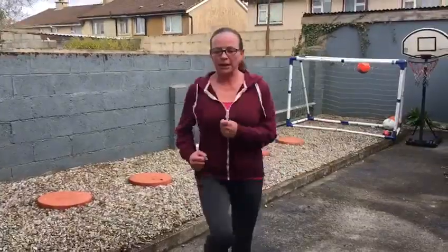I'm going to start with just jogging up and down on the spot. Just a few little ones and then we're going to do five jumping jacks.